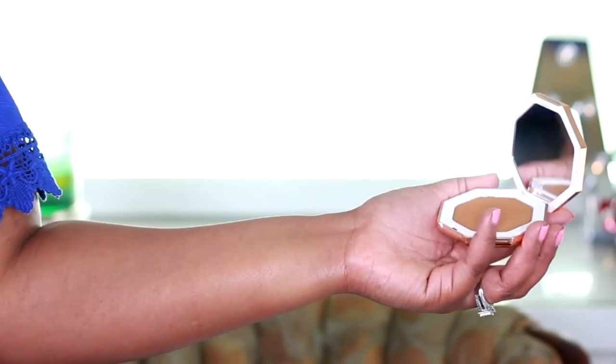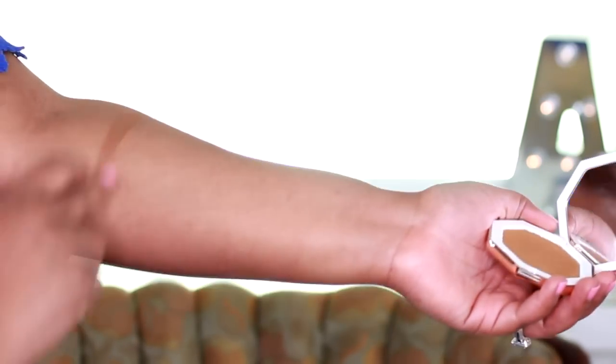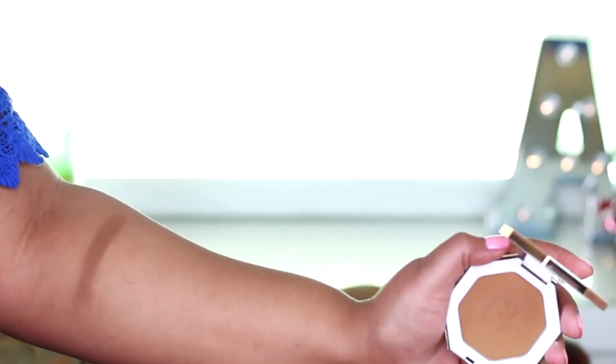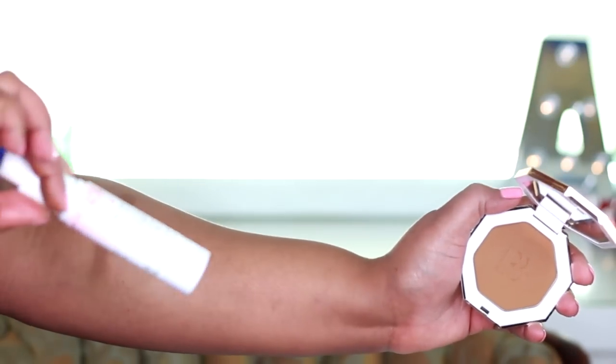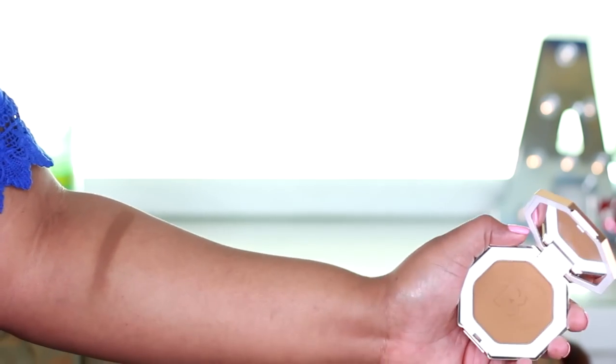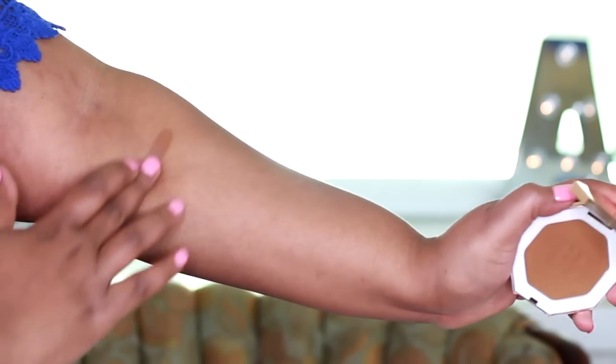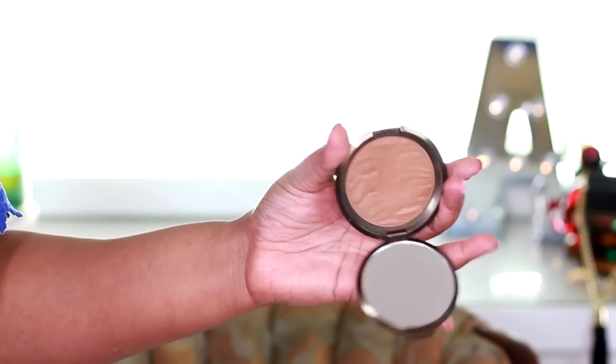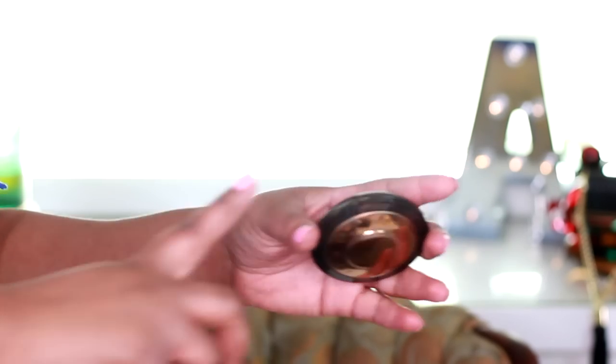First I want to go in with Caramel Cutie. And that is Caramel Cutie. I want to mention that I did prime my arm with my Hangover RX primer water, so this is neutral skin, and this is Caramel Cutie.